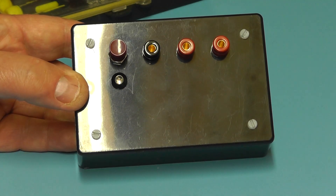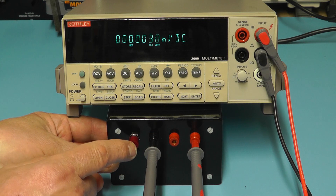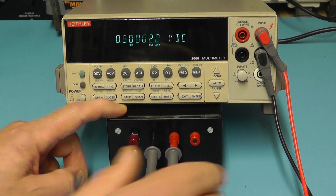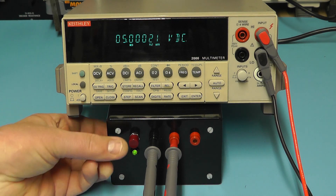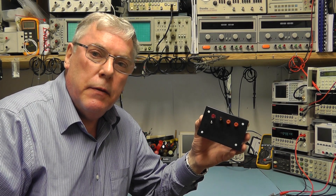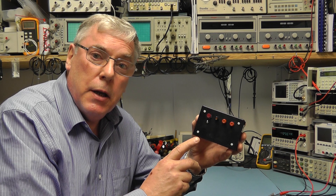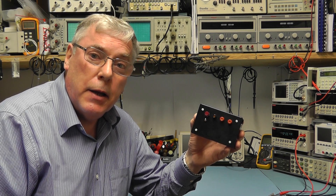I'll give it one final check. Here we have the final unit connected to the meter. Switching on - it's plugged into the 10 volt reference socket and we're getting virtually 10 volts spot on. Moving to the 5 volts, we're getting 5.302. Well I hope you found that project of interest and it gives you some ideas about building yourself one of these voltage reference standard boxes. What we may do in a future video is add to this because it is upgradeable - we could look at giving additional voltages such as 1 volt or even less. Thanks for watching and see you all again next time.